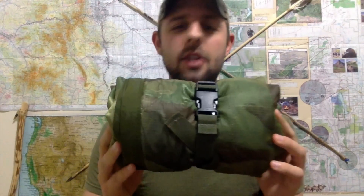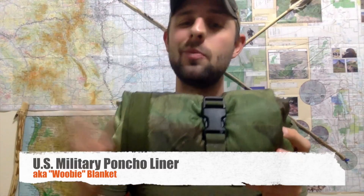Hey Gearaholic fans, it's me Gearaholic here and I'm coming at you guys with a new review. Today's review is going to be over the Military Poncho Liner, otherwise called a Woobie.